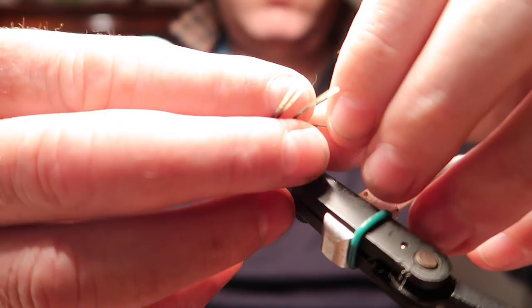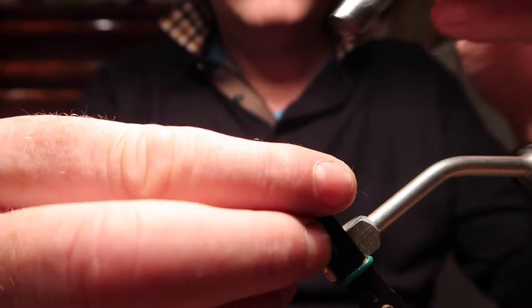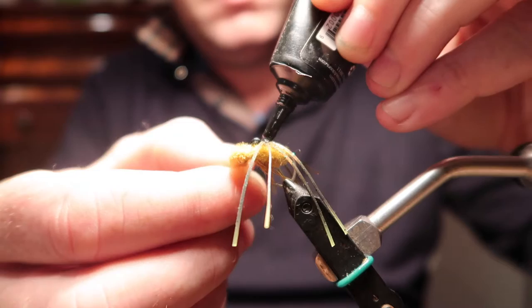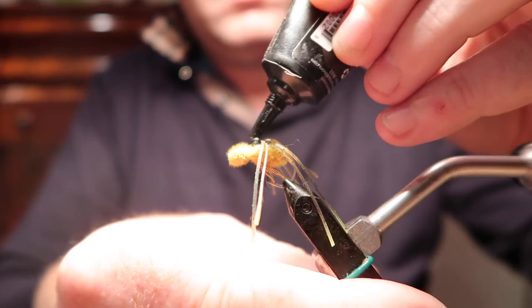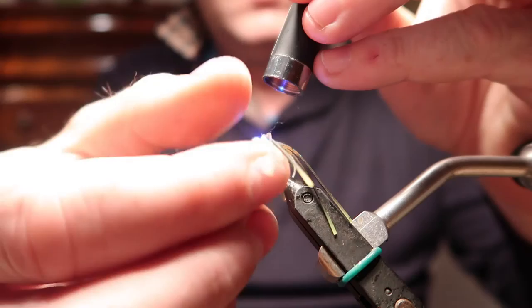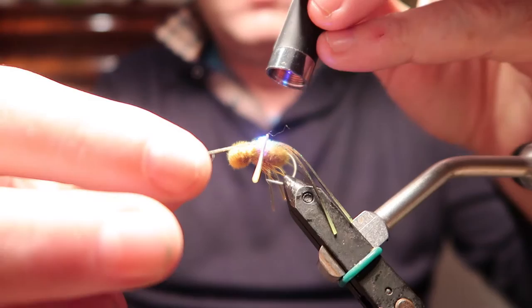I'm just laying them out, sort of evenly spaced. This is now building up a sort of protective base, which will also help the fly to keel the correct way up in the water. Give that a good cure — it will take a while because it's quite thick. Any legs that are misbehaving, just put a fresh bit of UV underneath.